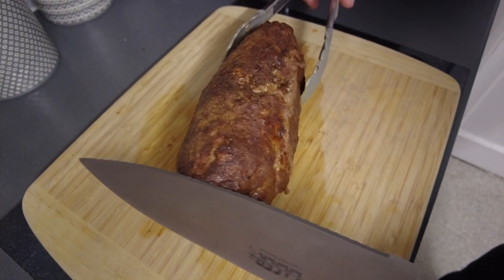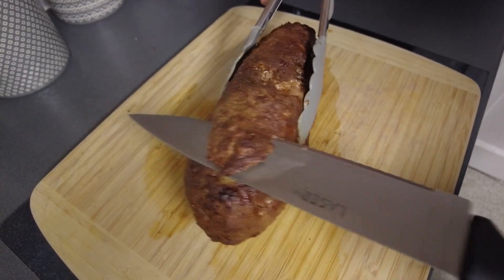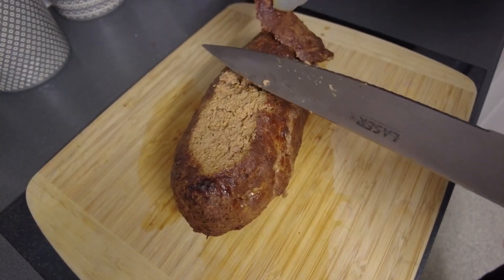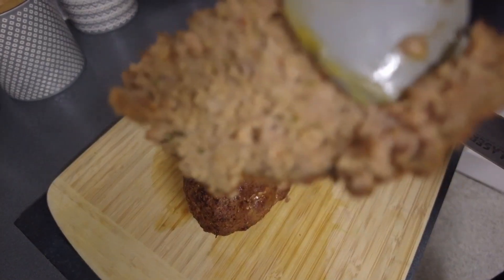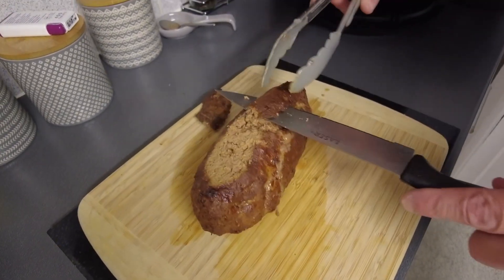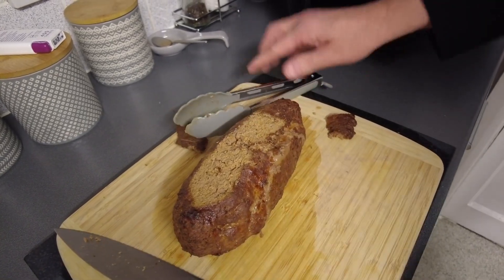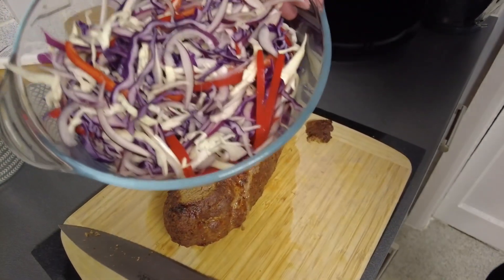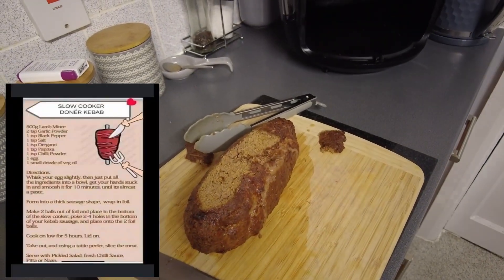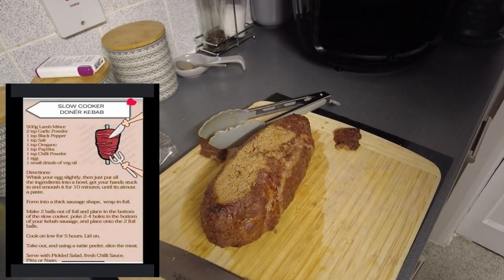Now we're going to try and carve it — see if we can get some slices like you would a doner kebab. Look, it's slicing like a doner! It's just mince, flavoured up and sliced up. We're going to serve that with a little bit of salad, get some pita breads under the grill, a few sauces, and that's tonight's tea.